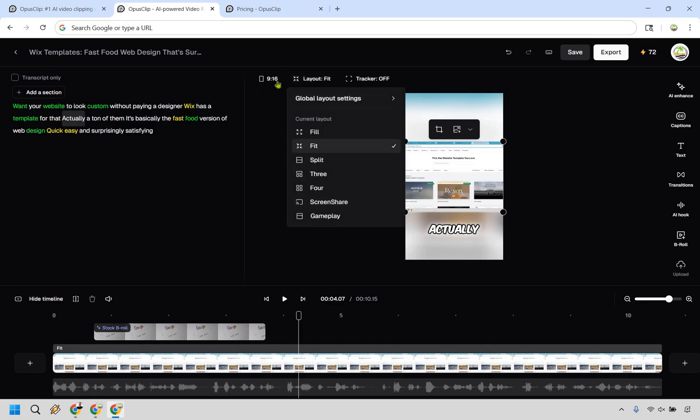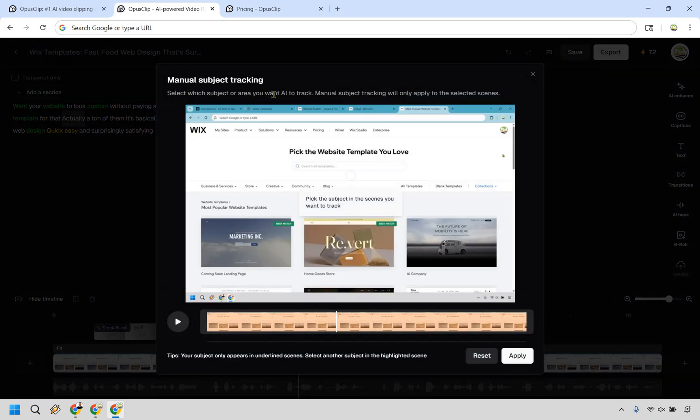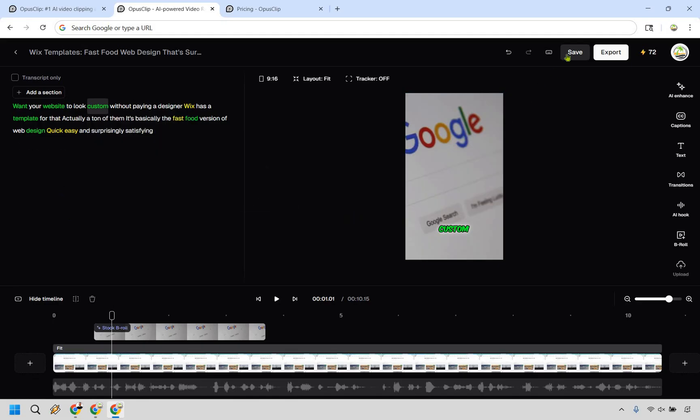There's also a layout fit option to change the frame, aspect ratio options for landscape, portrait, or square, and a tracker feature where you can select a specific subject or area for the AI to focus on. There's also the transcript panel where you can add highlights, more B-rolls, split and trim the clip, and of course save and export. Their editor is nice and polished — it has pretty much all the main features you'd want, and it all goes hand-in-hand with turning long-form videos into viral clips.